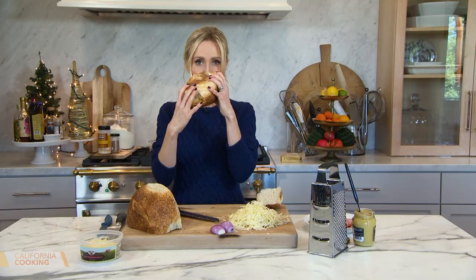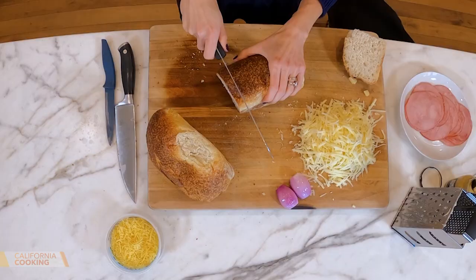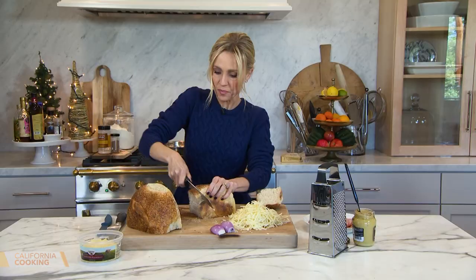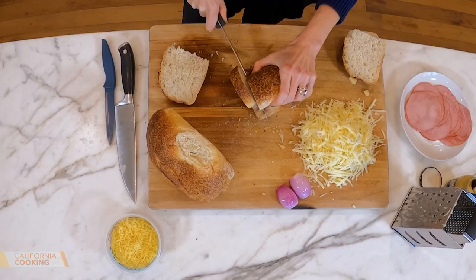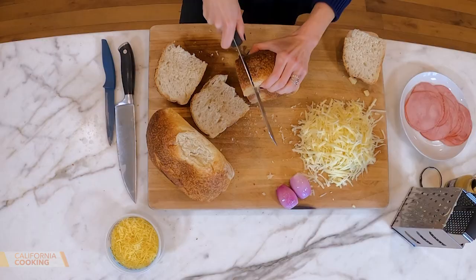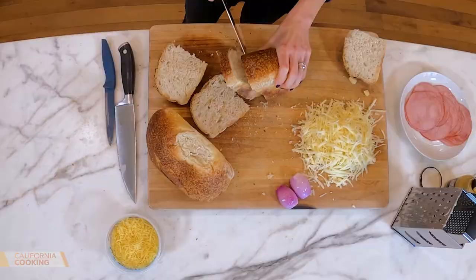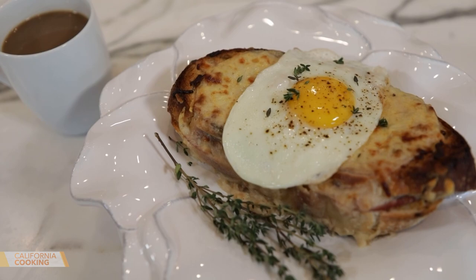I'm using a rosemary sourdough I found at the grocery store. You could use regular, but I think it'll add extra flavor. I've had these sandwiches when I got the chance to go to Paris about 10 years ago — the coolest trip ever. We got to eat all of those things you associate with Paris, like crepes, and what they'd serve at French bistros. It is just perfection.